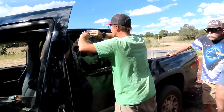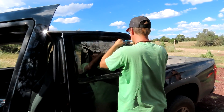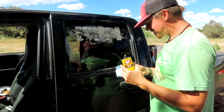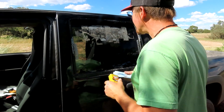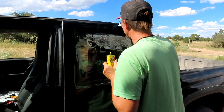Now that he was able to get the window rolled up using the other switch, he's getting all that duct tape residue off. What is that — Goof Off? Yeah, Goof Off. There you go, you're goofing off! That stuff works really well.